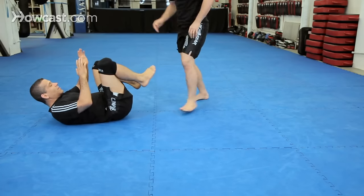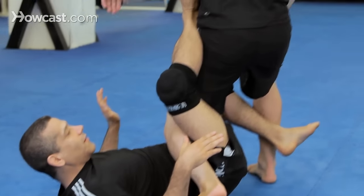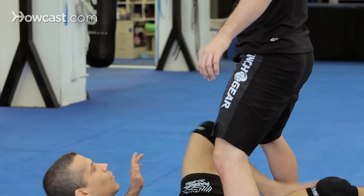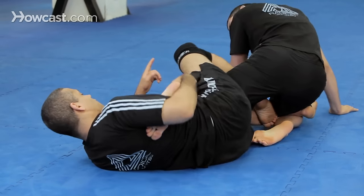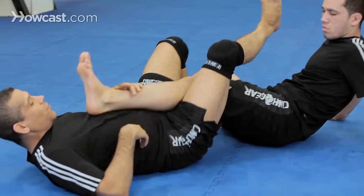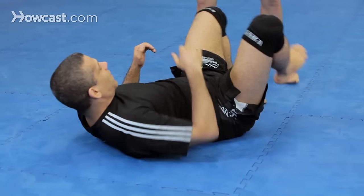Another way is we're here and I can stick my leg through like that, sticking my leg through like this. But again, I want to lock my legs. See how my legs are locked? If I just kick like this and pull out — he got out. So you can see what happens when you don't lock properly.